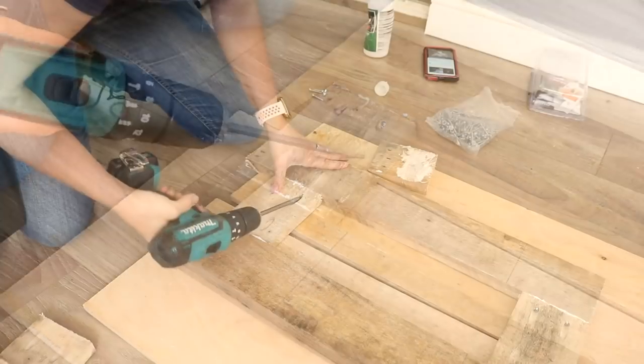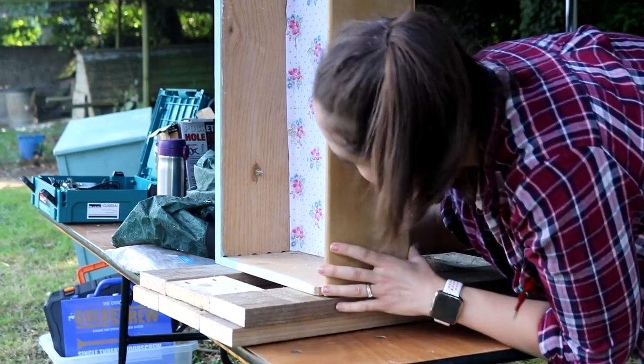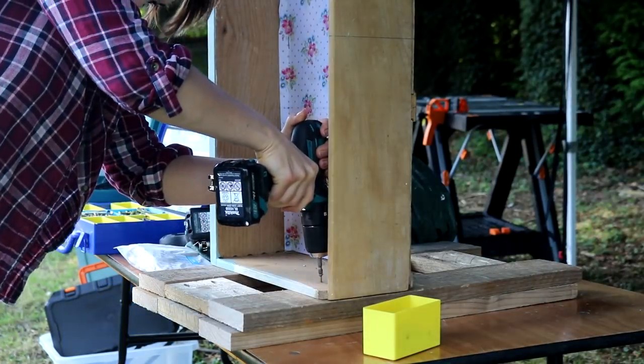Then I repeated exactly the same thing with the other side panel. For the fun part — building the plant stand — I'd already marked where I wanted the drawer to sit, lined it up, and attached it with four screws from inside the drawer.